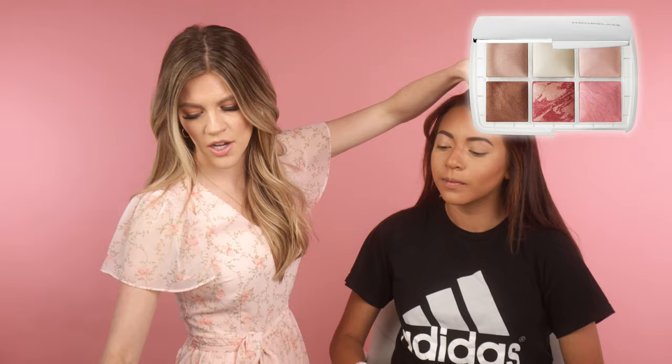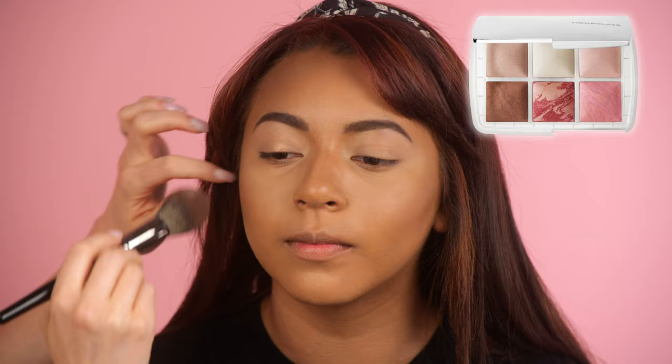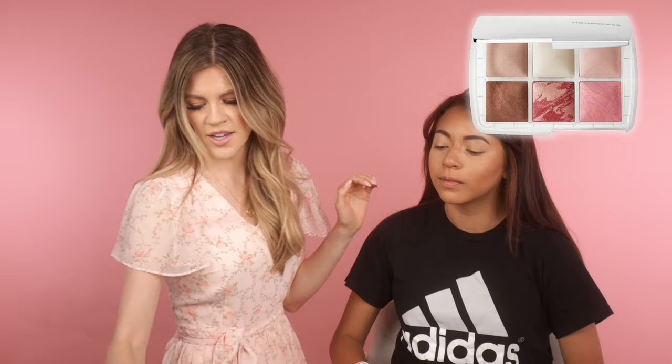Now that that is set with matte powders, we're going to go ahead and add some glow. This is the Hourglass palette — I'm going to start with the bronzer shade, which is really reflective and very glowy, and go over everything that has been bronzed with that. Since Tracy has such good skin texture, we can pretty much do glow everywhere and we don't have to worry about enhancing texture or anything like that.